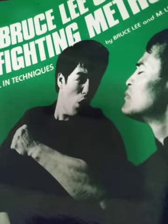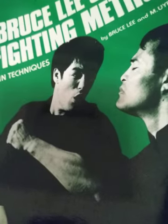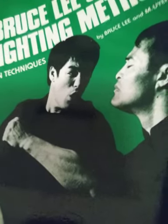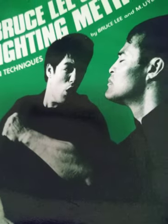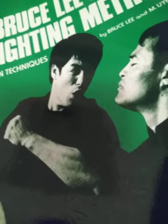This shows Bruce actually doing one of the moves, and the illustration in this book literally shows you how to do the move precisely and effectively, so it's effective and real simple. Yeah man, I hope y'all enjoyed this video.